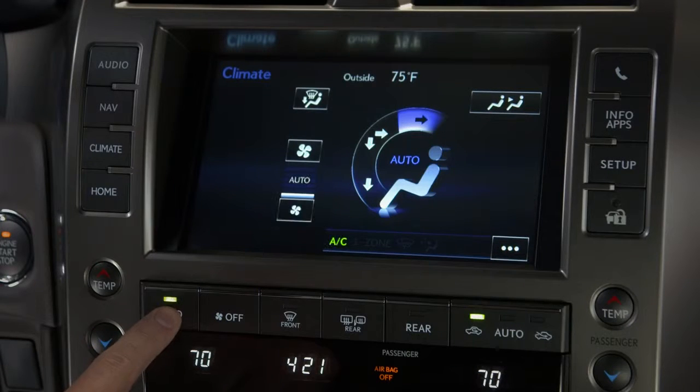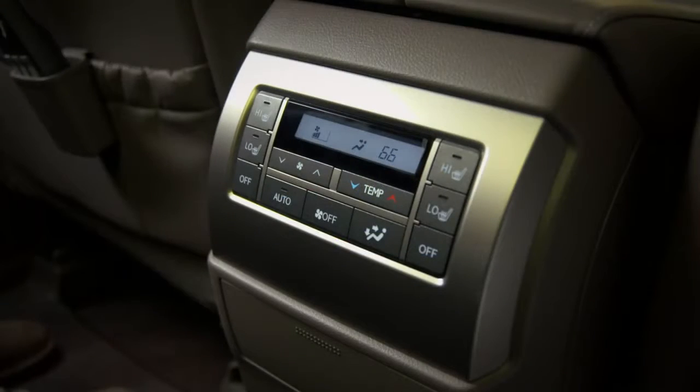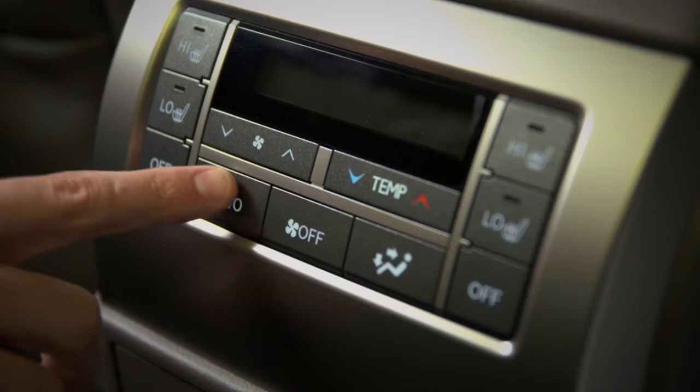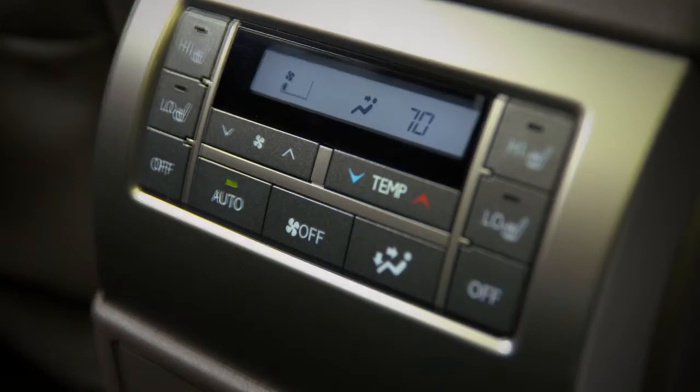Vehicles equipped with a three-zone climate control system give rear seat passengers the option to adjust the climate settings for the rear of the cabin. Controls conveniently mounted on the back of the center console allow the system to be turned on or off and adjust temperature, fan speed, and vent modes.